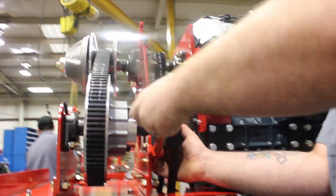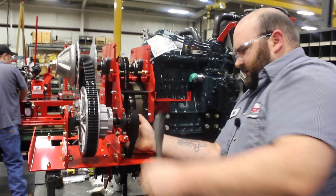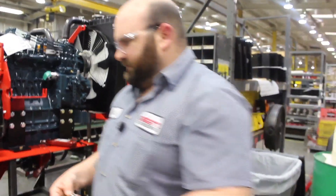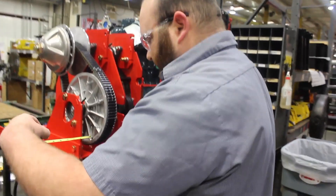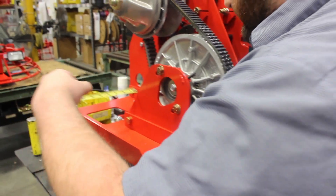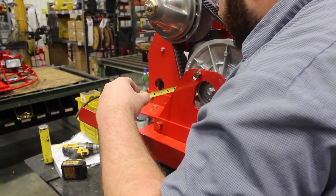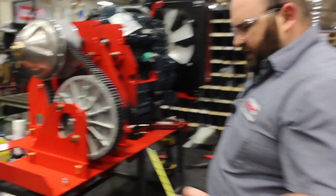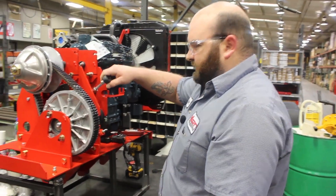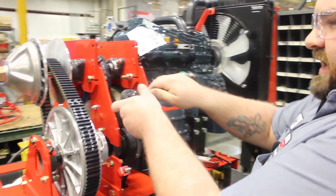Once you start to get tension on your belt, you'll want to come back and measure your gap on your pulley again. Once you've done that and they're close enough — say within a 16th of each other — you will take your nuts and turn them an equal amount of turns each time.